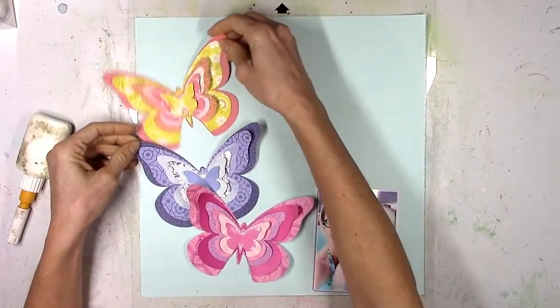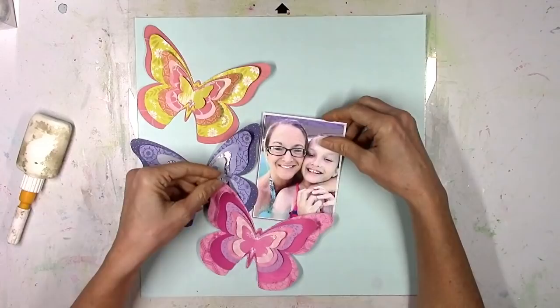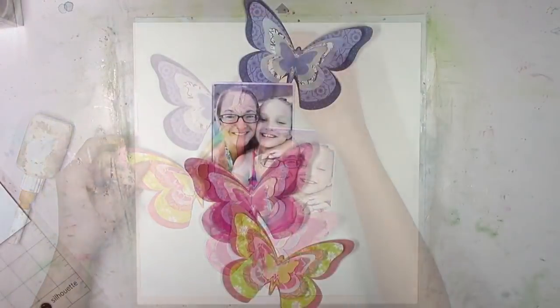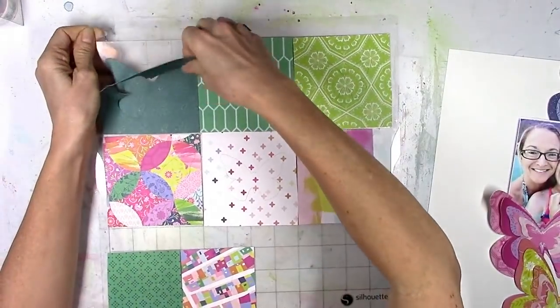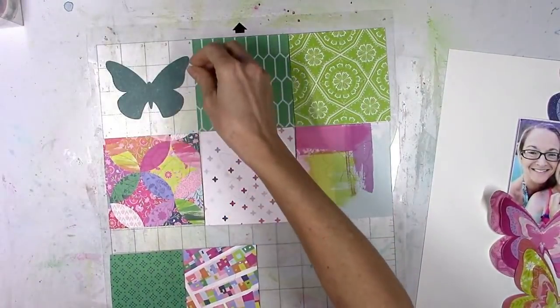I'm going to scrap this photo here — it's a color photo of me and my daughter. I printed it a little bit bigger than I normally do because I wanted it to sort of be in the center and kind of be in the middle of all of these butterflies.